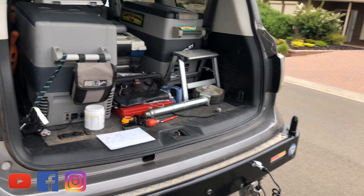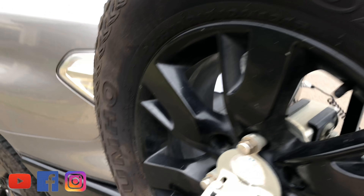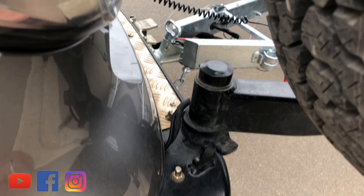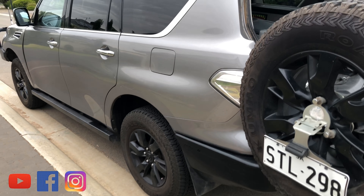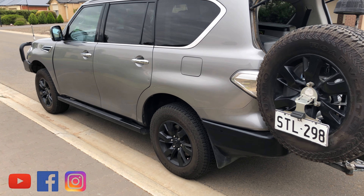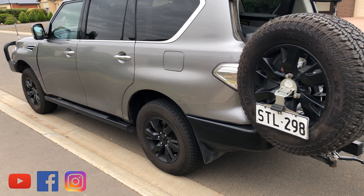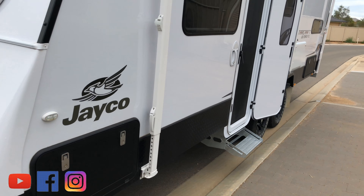I started off by looking at the airbags. I've got little airbag valves down here on either side of my bar, so I pumped them up, went around and checked the tyres. I've taken the 35s off for this trip because I needed weight reduction — I'm running the stocky 33s. Checked the tyres on the van, checked every door and everything that opens and shuts, gases off.